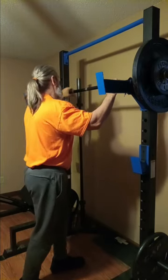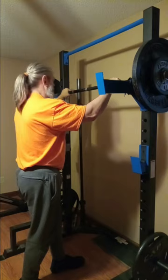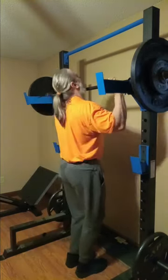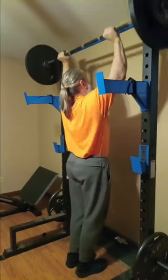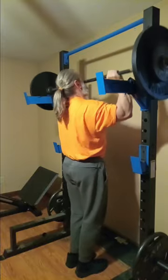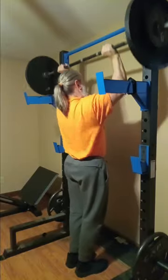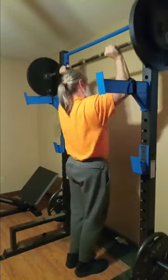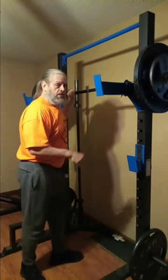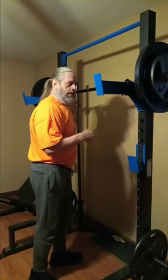We got 155. Then we got 185. Of course, the reps are going to start coming down — I don't want my form to suffer, so we're going to have to reduce the reps.